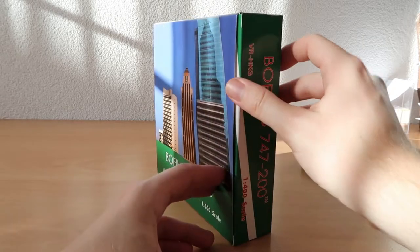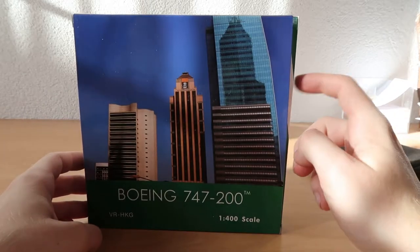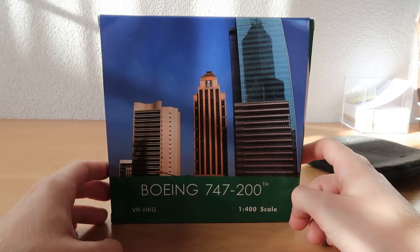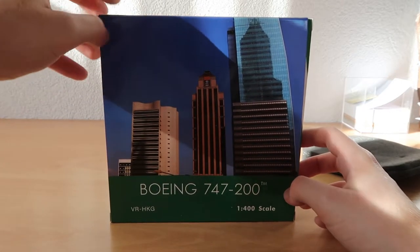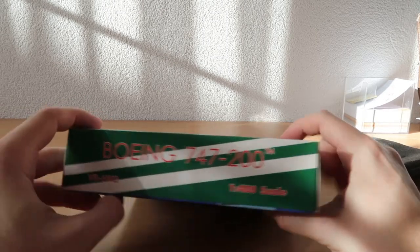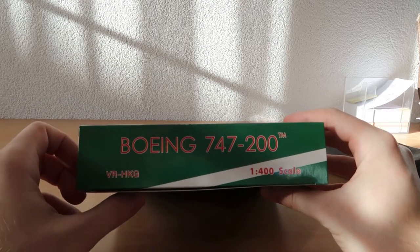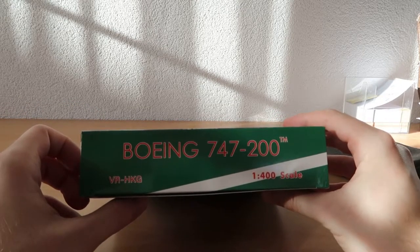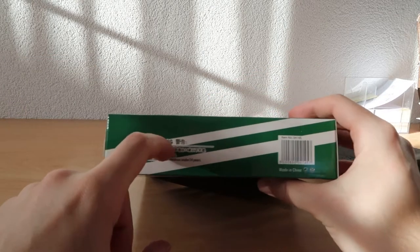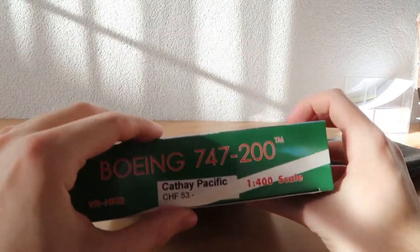Here on the side it has already been opened — maybe, I'm not sure. Anyway, we'll leave it like that and we will open the box. There's another picture of Hong Kong, it looks like an old picture. This box here says Boeing 747-200, the registration is VR-HKG, and there's the warning as usual, barcodes — and yeah, this is it for the box.